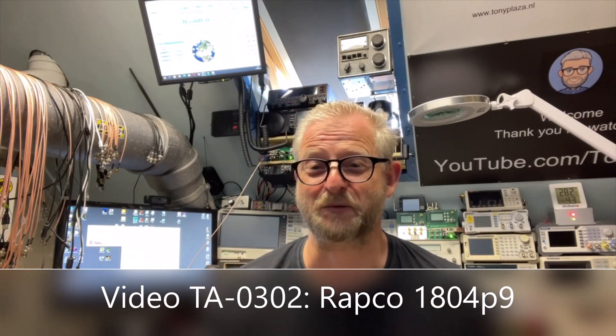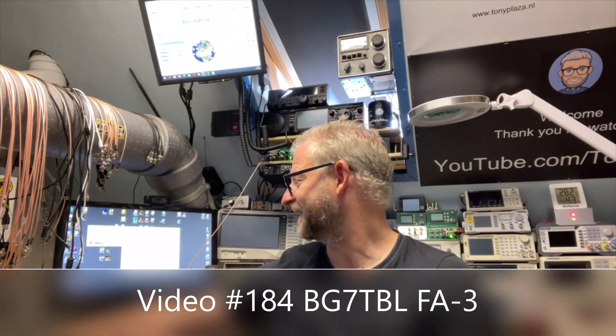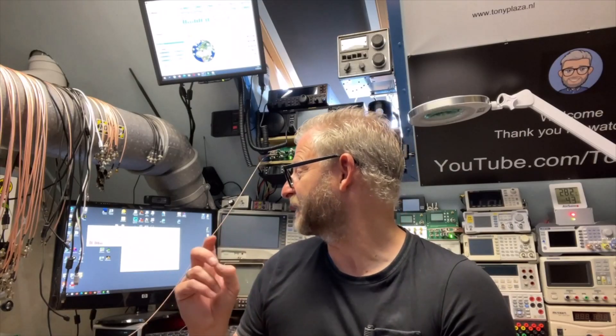Hello and welcome back. Today I'd like to do some additional testing on the Repco 1804-P9. When I did my first hands-on and tried to get a frequency comparison with my BG7-TBL GPS-DO, I put it on the frequency counter, and all my big frequency counters with around 10 digits couldn't find a difference. Then I put the FA3 frequency counter, which has a lot more digits, and we found out that the difference was around 300 millihertz — so already more than three zeros below the hertz.